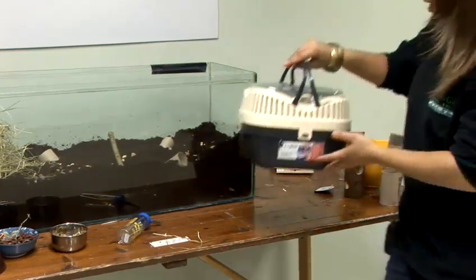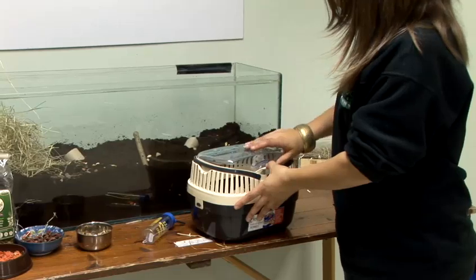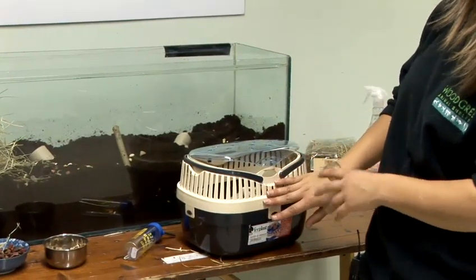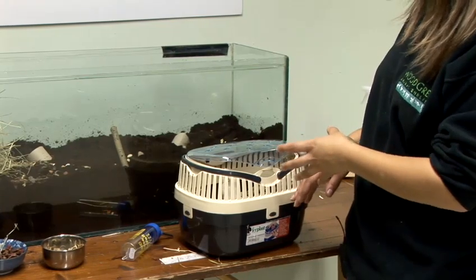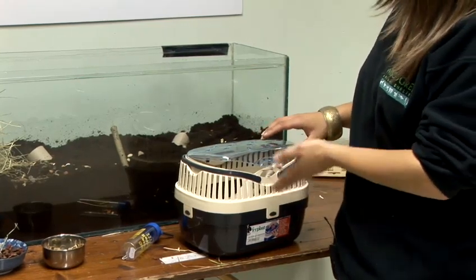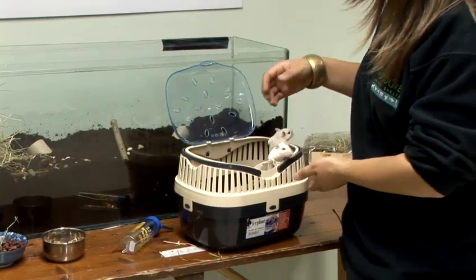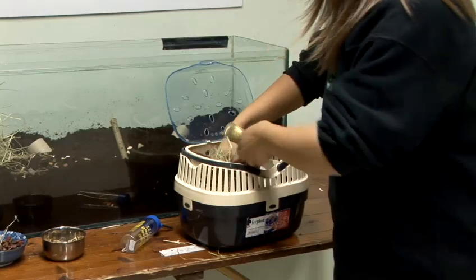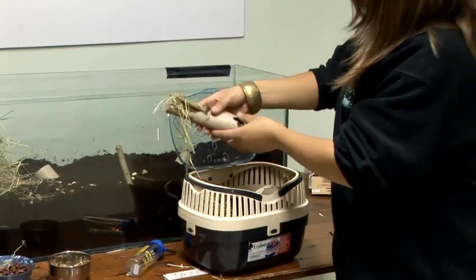When you are cleaning out your gerbils, it's a good idea to purchase a small pet carrier for them — it's going to keep them secure and comfortable whilst you're doing the cleaning out. Do make sure you place some of their bedding into the carrier so they feel far more comfortable with familiar smells. We're just going to add in a couple of their old toys, like this toilet roll which they've already chewed.